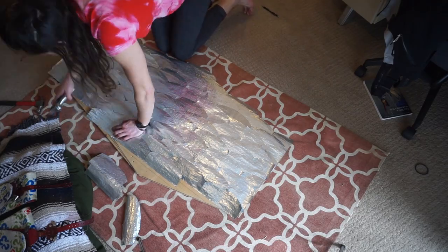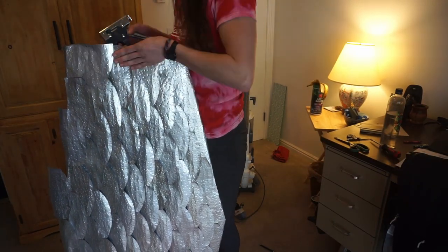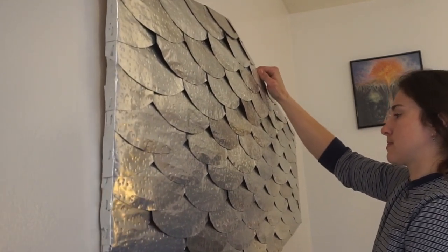Once I got through all that and had them all stapled down, it was pretty much done. All I had left to do was put it up on the wall. To do this, I went to Home Depot and found what I think is called a wall cleat. I liked it a lot because it was pretty easy to install — you can put it straight into drywall without needing to find studs, and it supports like 200 pounds, which is way overkill for this.